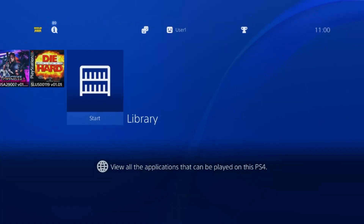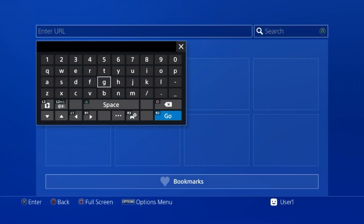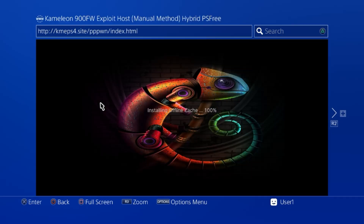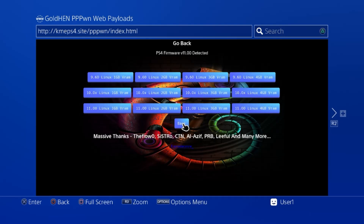Jump back to the PS4. Make sure you're connected to your network, open the internet browser, and type this URL: es7.in1.site. It should bring you to that website. Click on Chameleon, and once it loads, pick 'Linux VRAM Payloads' — it's the one on its own at the bottom. Choose your firmware version — we're on 11.00 — and select the one gigabyte VRAM option while setting up. Next time you can use the two gigabyte VRAM option for better game performance. Click on it and it will receive the payload.